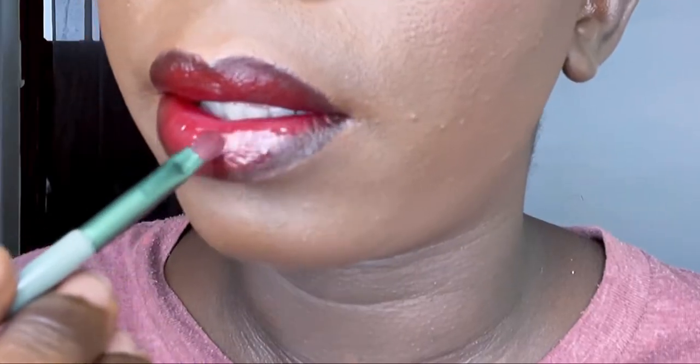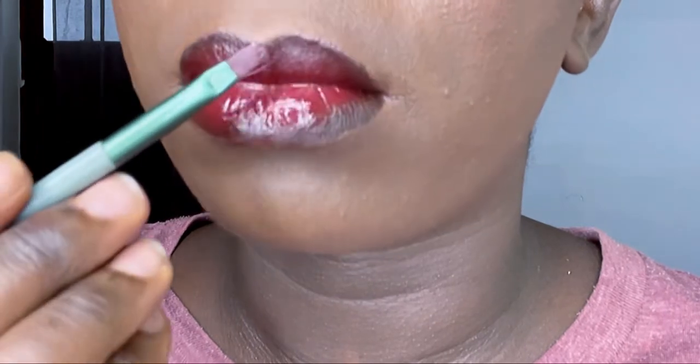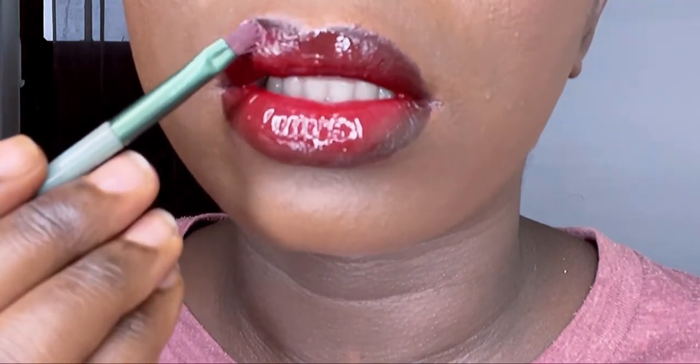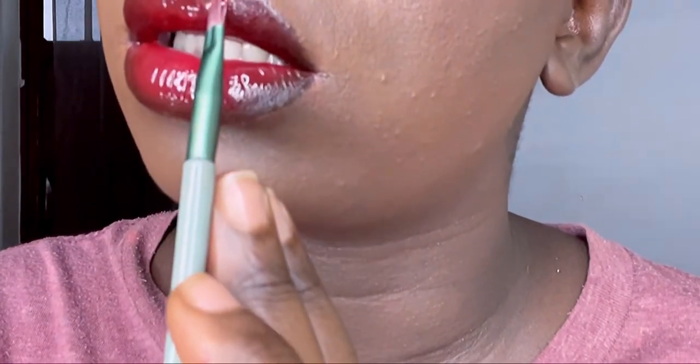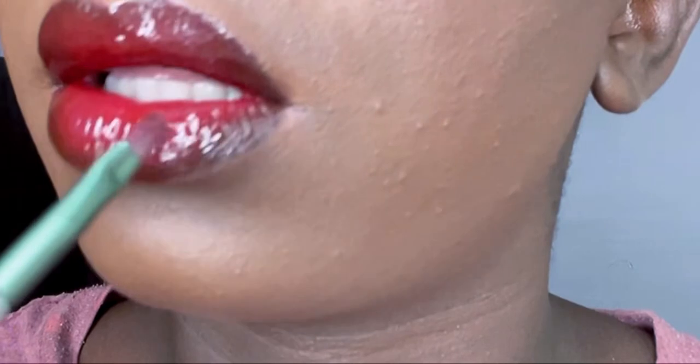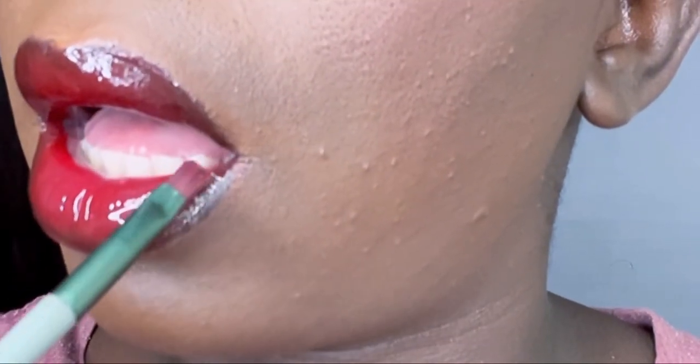I love a glossy lip, so now I'm going to add some gloss into it. Girl, am I loving this look — this look is to die for!